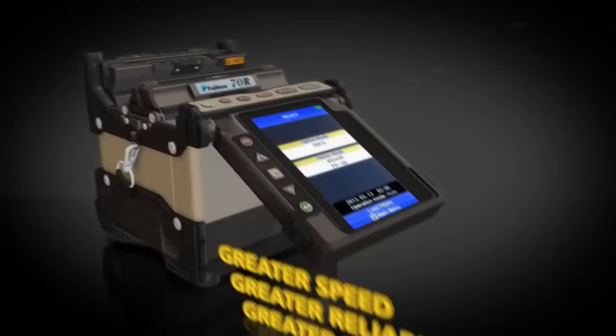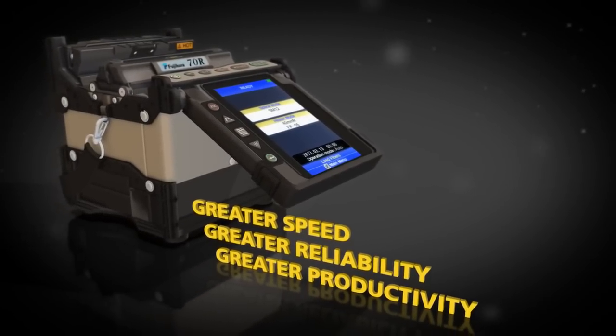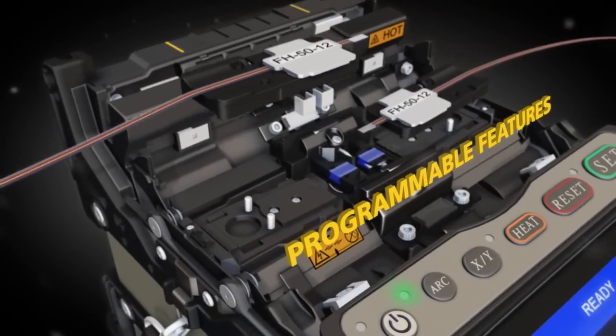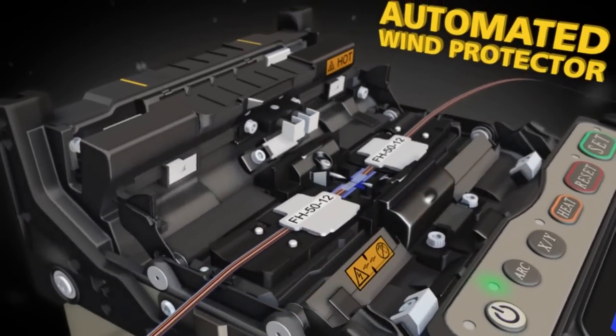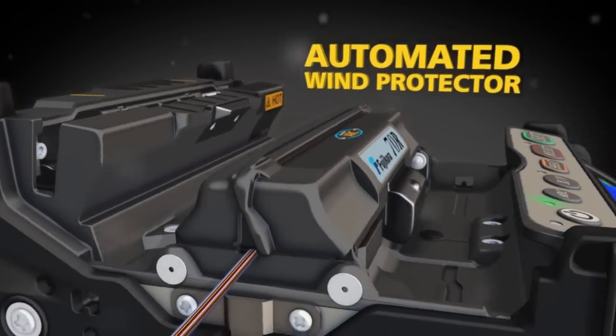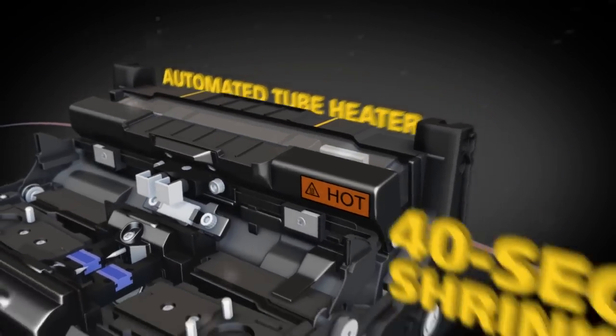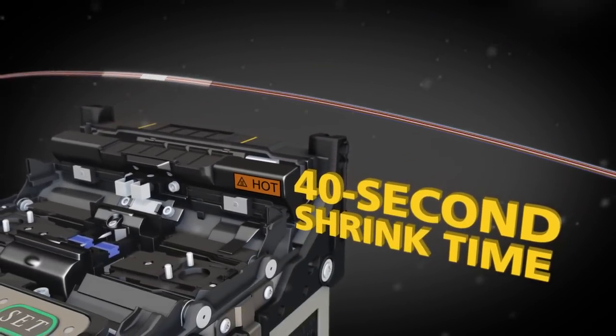The 70R delivers precise splicing and programmable features like an automated wind protector and tube heater, with the world's fastest heating time of 40 seconds for a ribbon protection sleeve.